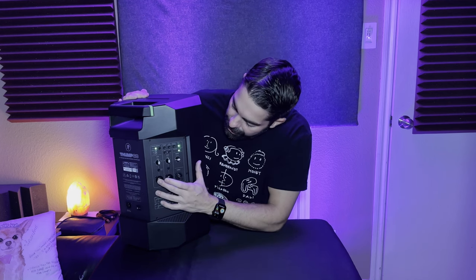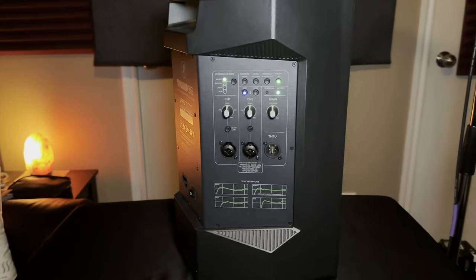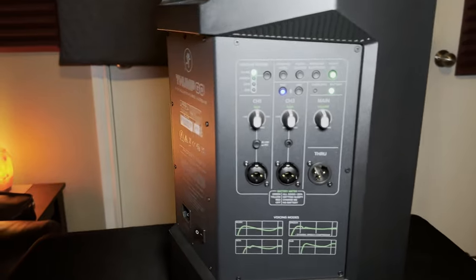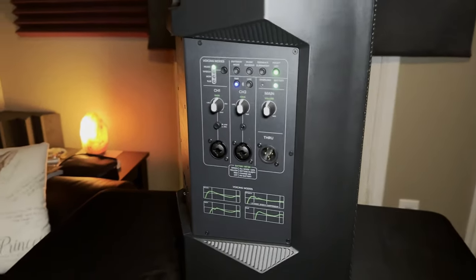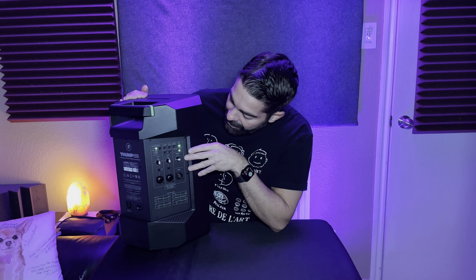Moving down, you have two channels. Channel one can be a line input or a mic — I usually put my microphone in channel one. Channel two can be an aux input, a quarter-inch, or XLR. Then you have the Bluetooth option so you can pair this with your phone. I've tested it — it works well. I can be playing music and then just hit the pair button via Bluetooth, so as a backup it's not a bad idea.